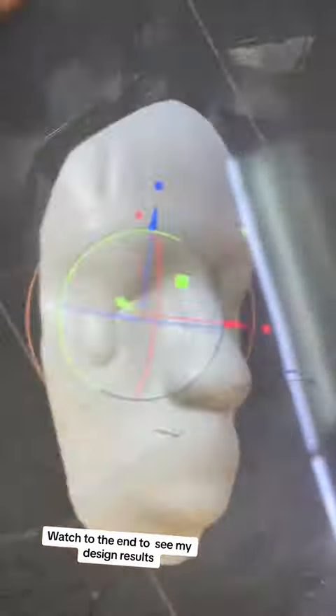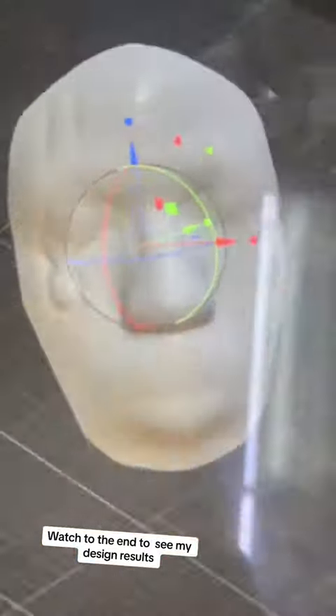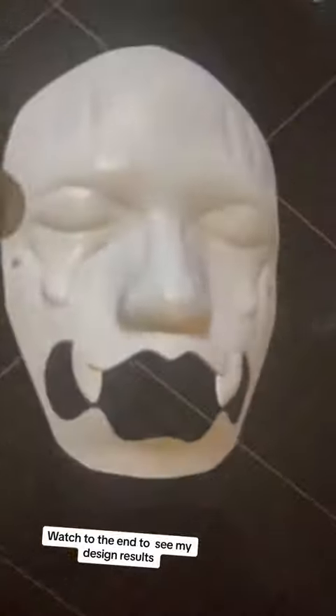Then I went back and added some teardrops. I thought I needed to add more to it, so I added some teeth and another teardrop.